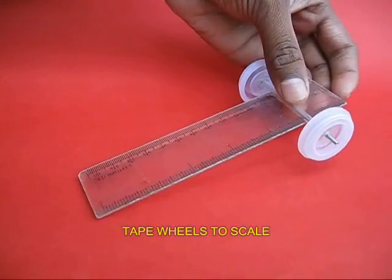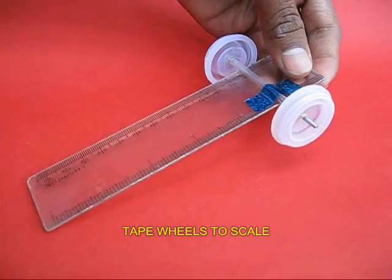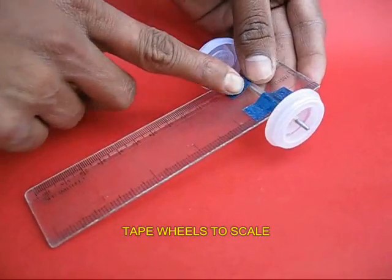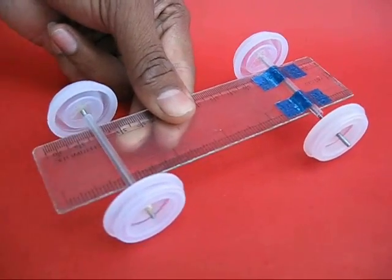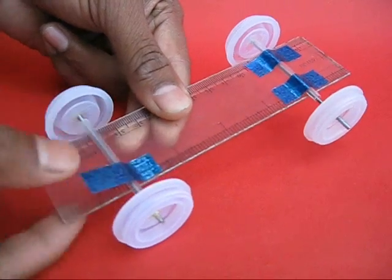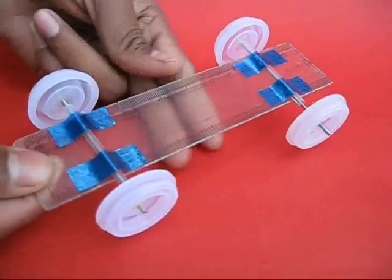Now take two pairs of wheels and take a 15 cm long plastic scale and attach the wheels with tapes to the plastic scale. This would make the chassis for the car. Now you have a body of the car with two pairs of wheels.